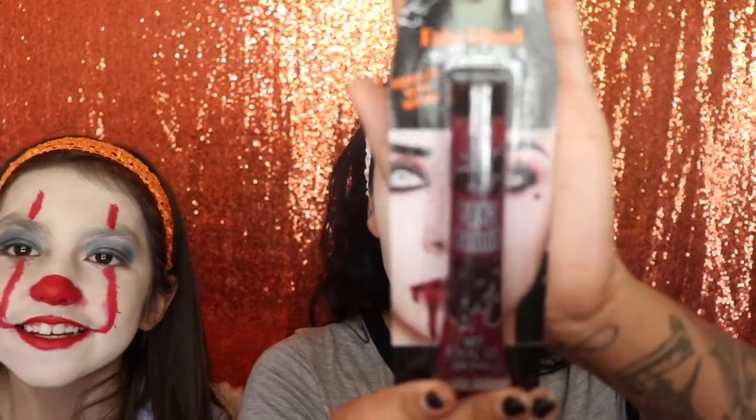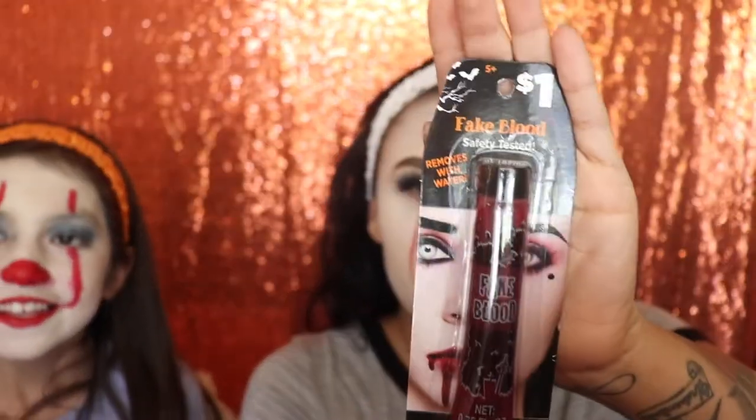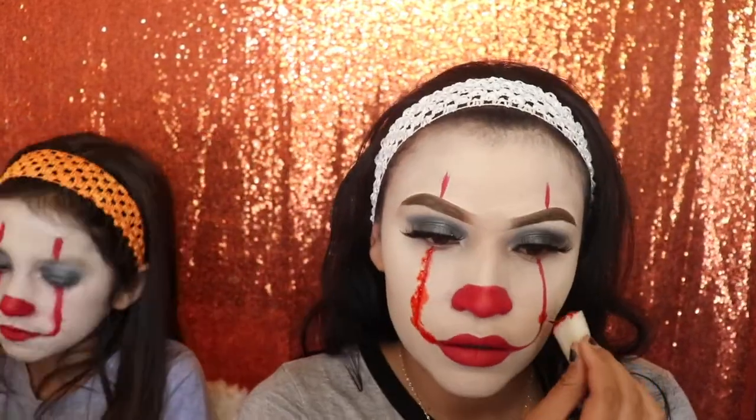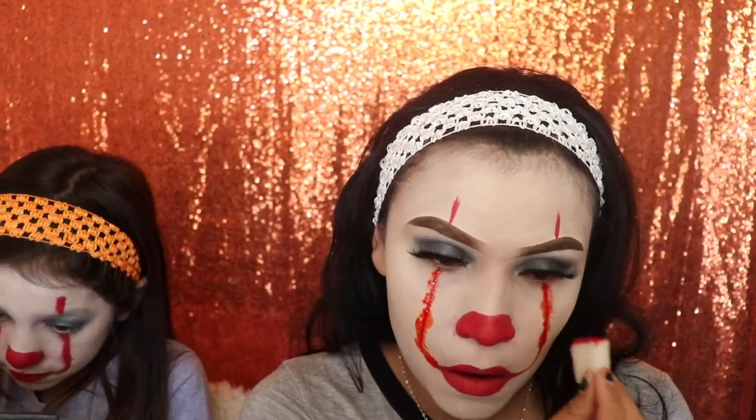Next we're going in with some fake blood — I got this at Walmart for only one dollar. Take the little sponge and apply it on your lips, but be careful not to get it in your mouth — trust me, it tastes bad, it happened to me. Just apply a little bit on your lips and up along those lines.